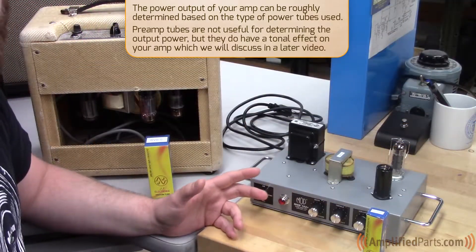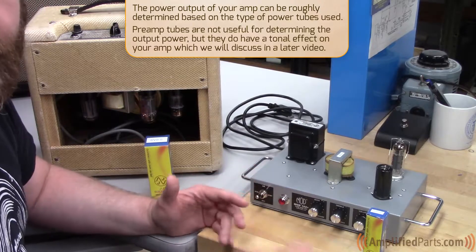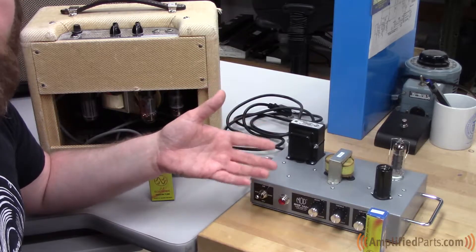First we're going to talk about the four major types of power tubes that you'll find in most guitar amps. There are going to be some odd ducks that have something like a KT88 or a KT120 in them, but we're going to focus on the four major power tubes that you're going to see in most amplifiers.